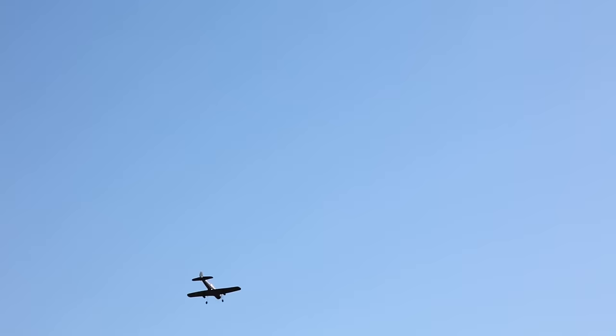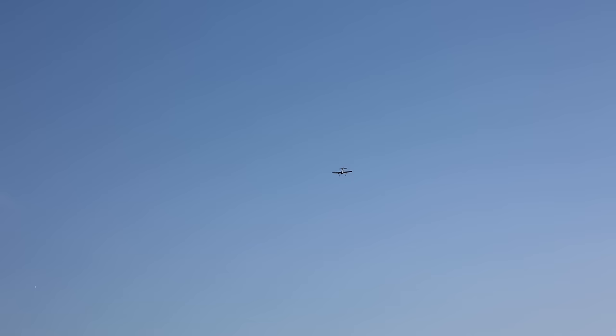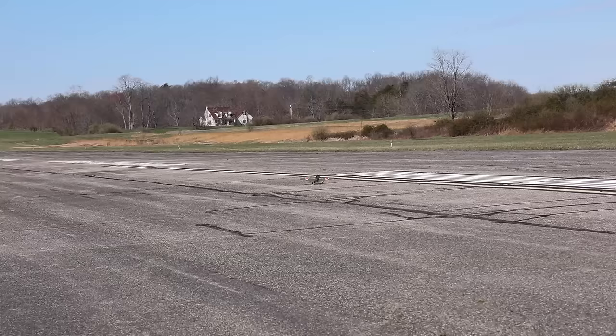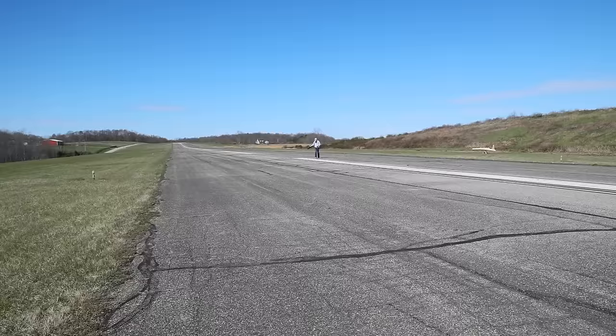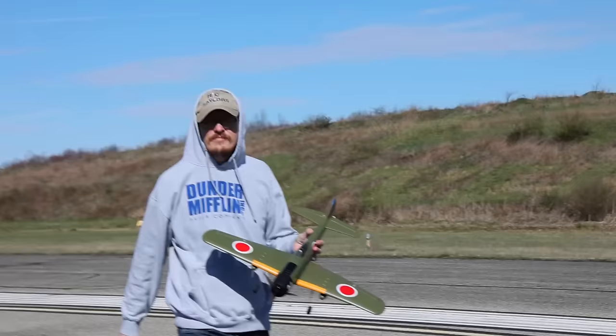There you have the landing gear on. The whole point is so we can do ground takeoffs and landings. I think it's a bit ugly because it's just little wire struts. Let's see if we can do a landing — it's probably going to be pretty ugly. I'd say shoot for grass with this on or off. This is so touchy. That's okay — there's no steering on the ground, so I've got to go get it.